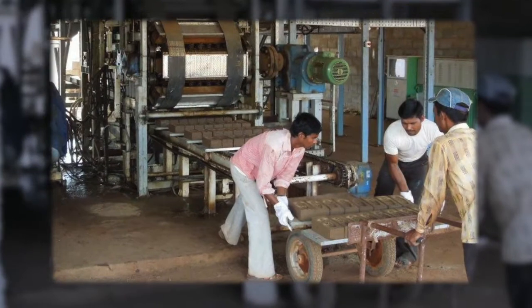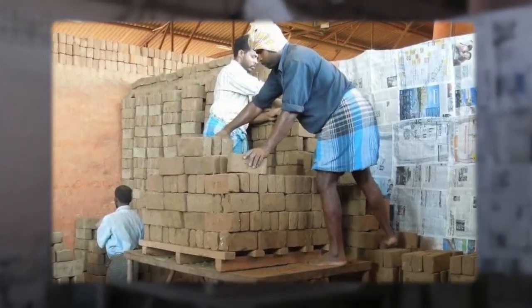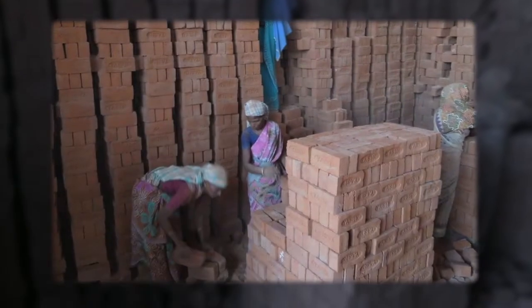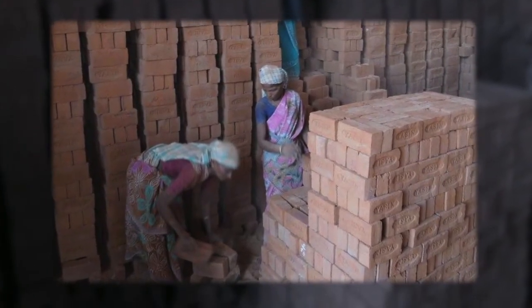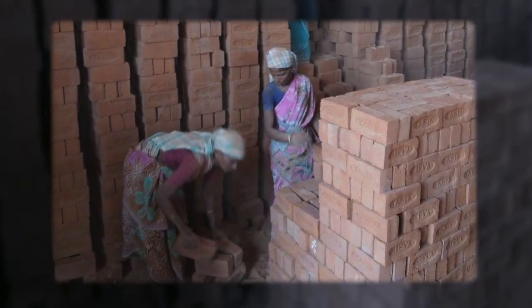Brick making involves shaping, drying and firing operations. In many countries this process is very labour intensive. Green bricks are carried to the kiln, where the setting is done manually, one brick at a time.